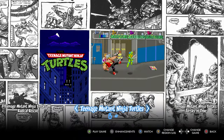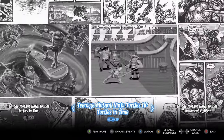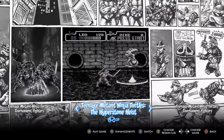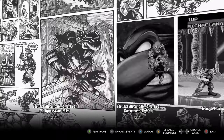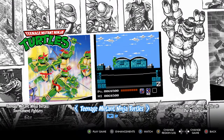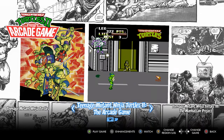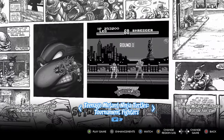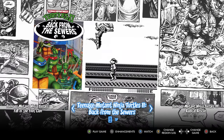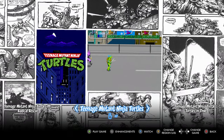If you notice on the bottom, it has a little arcade cabinet to verify that it is the arcade version. We have the original Ninja Turtles, Turtles in Time on the Super Nintendo, Tournament Fighters on the Super Nintendo, the Hyperstone Heist on Sega Genesis, and Tournament Fighters for Sega Genesis — which was hard as hell. There's also the NES Teenage Mutant Ninja Turtles, TMNT 2 the arcade game for NES, TMNT 3 the Manhattan Project for NES, and Tournament Fighters for NES, which I didn't even know existed. Plus the Game Boy titles: Fall of the Foot Clan, Back to the Sewers, and Radical Rescue. It's pretty cool that it has a very wide variety of games — pretty much every Konami TMNT game.